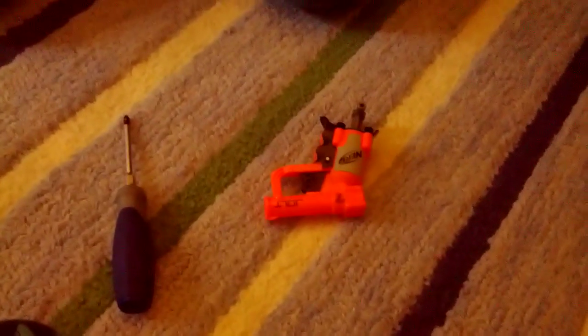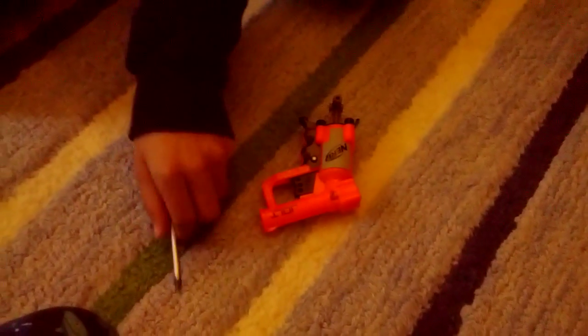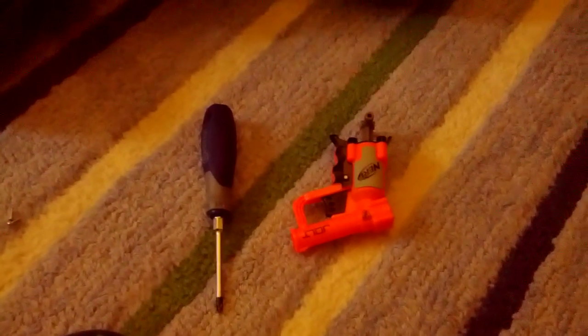Hello everyone, this is PPM Larkspur. I'm going to show you how to modify your Nerf Jolt gun. Here we have a plastic Jolt gun and a screwdriver. These are all the supplies you will need to modify your Jolt Nerf gun.